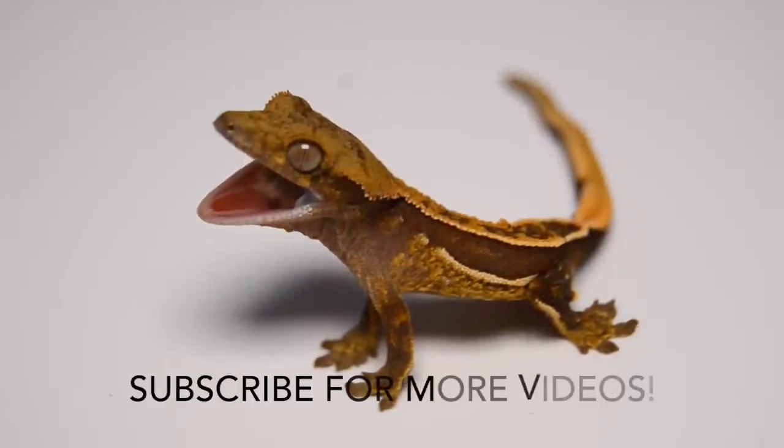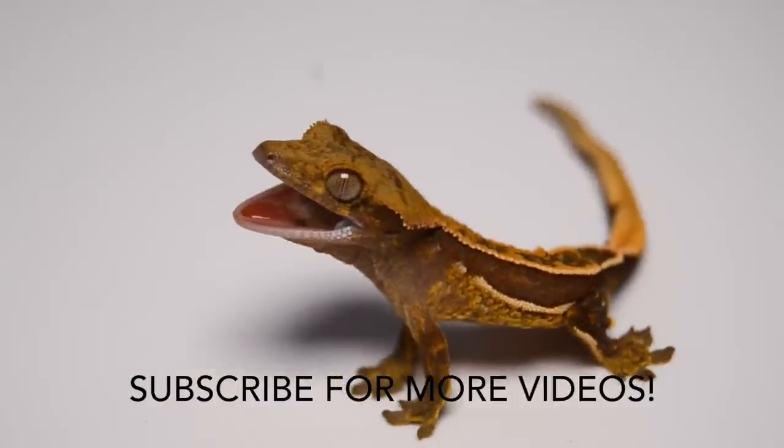Alright guys, that's going to wrap up this video — a quick little video, I hope you guys enjoyed it. Make sure you subscribe to our YouTube channel, Facebook, Snapchat, and Instagram if you want to keep up with us and our projects.